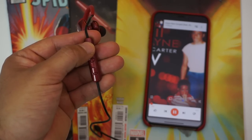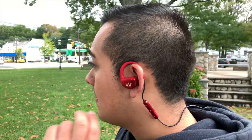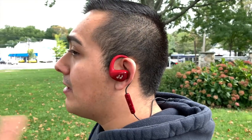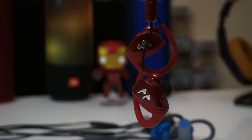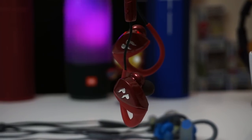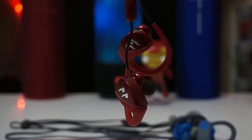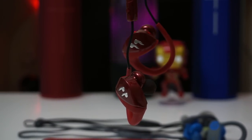Something not a lot of earbuds have that the Hummingbirds do is an ambient mode. If you double-press the center button, the earbuds will pause your music and pump in all the ambient sounds so you can talk to someone without taking your earbuds out. This comes in handy if someone at the gym asks you a quick question, like how many sets you have left or if you'll spot them on their next lift.